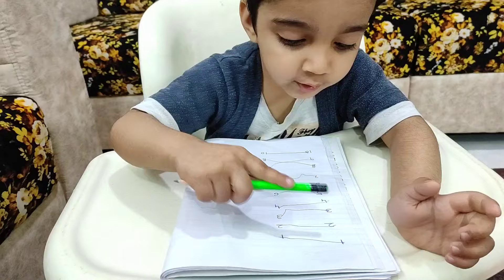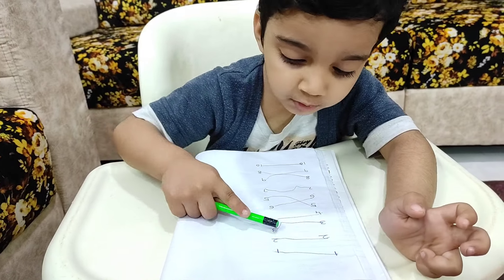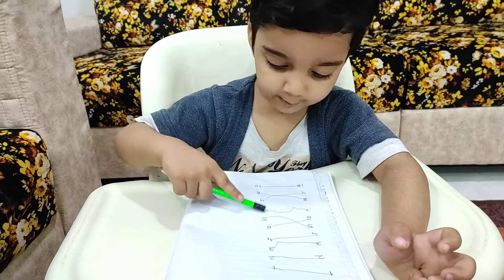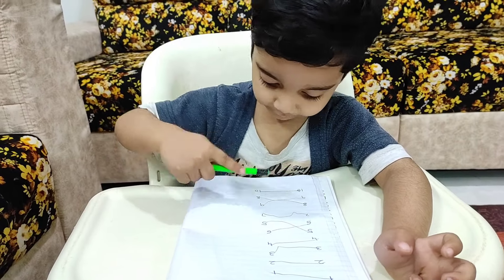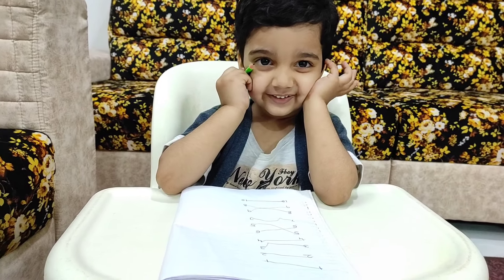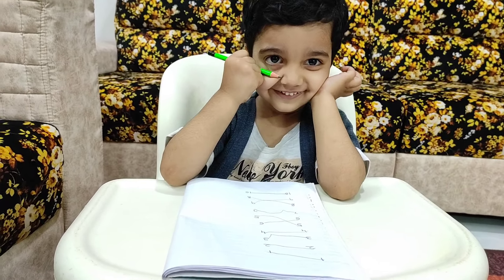The child matches: one with one, two with two, three with three, five with five, six with six, seven with seven, eight with eight, nine with nine, ten with ten. The parent says: very good, I am so proud of you, Meggie.